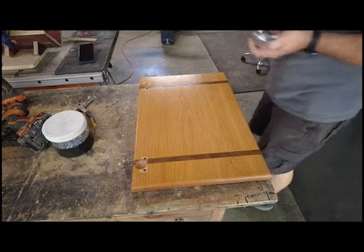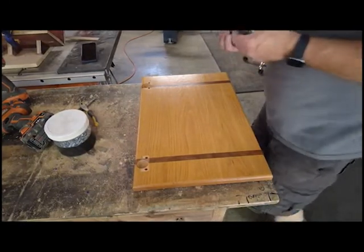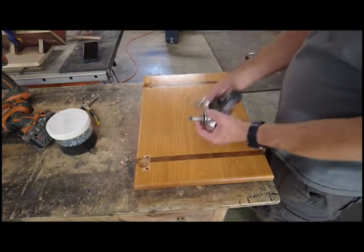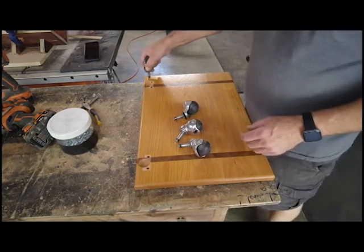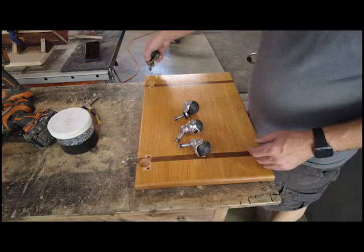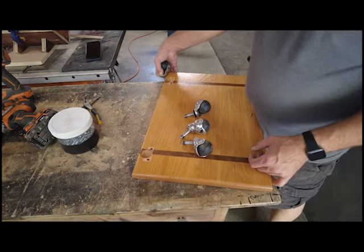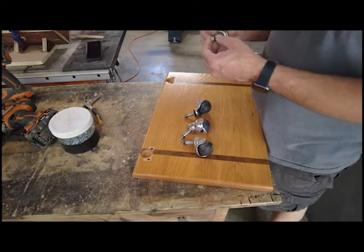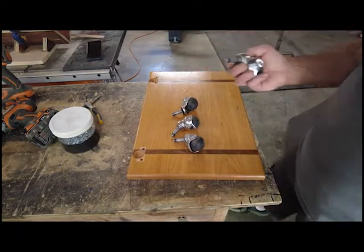I like to use what I have laying around the shop, and for this other one I don't have any of those flat-mounted wheels left. So instead of going to the store to buy more, I'm just going to use these and drill a hole to put them right in the corner, probably an inch and a quarter or so in from each side. They look like they'll stick out maybe half an inch on the top, but I might end up epoxying those and cutting them off.